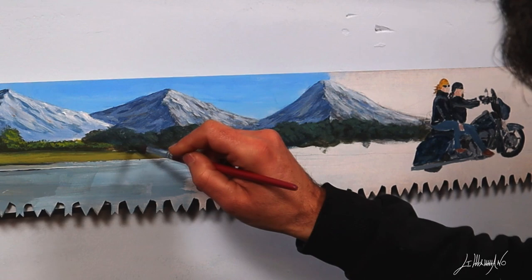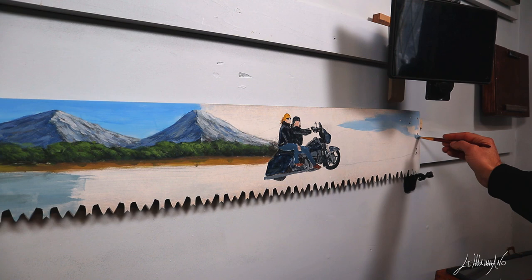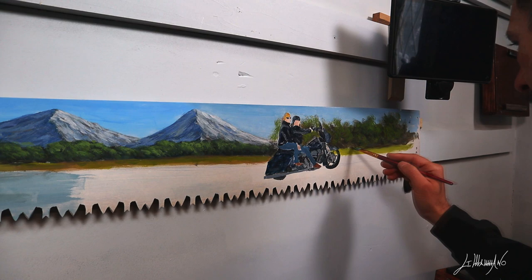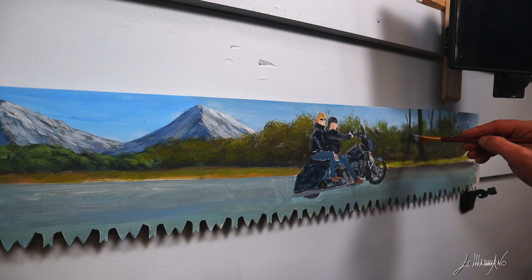Now I'm making all the trees and you see that all the trees, all the mountain, everything gets bigger and bigger. My color is more saturated. I use a dark color and after I'll put a mix of blue and yellow and a touch of red to make the green for the highlights. All my colors on the right side of the saw are gonna be more saturated, and the darks are gonna be more dark than when I started on the left.